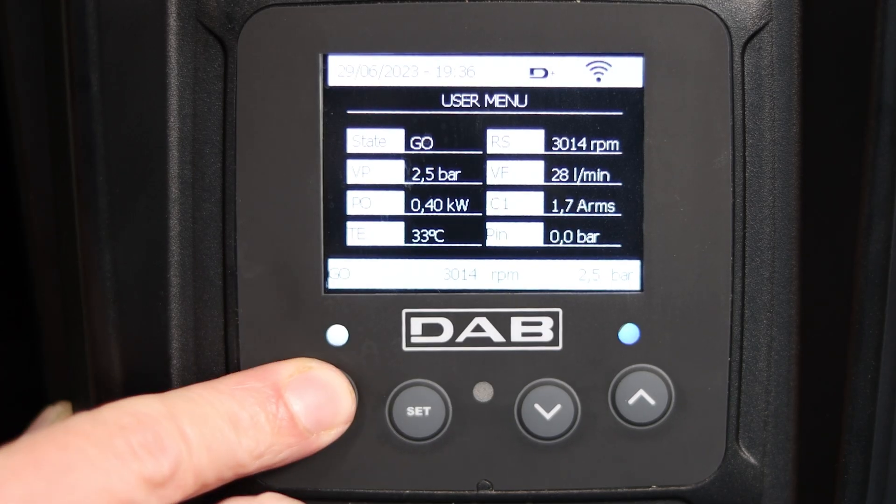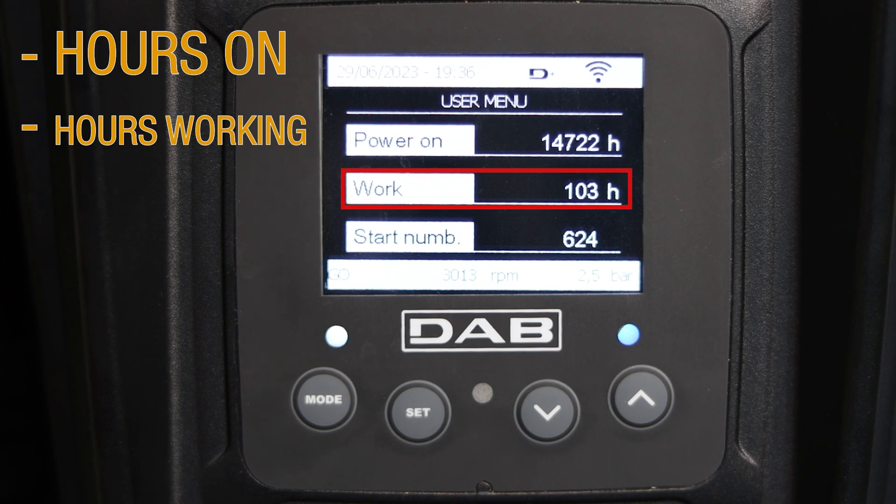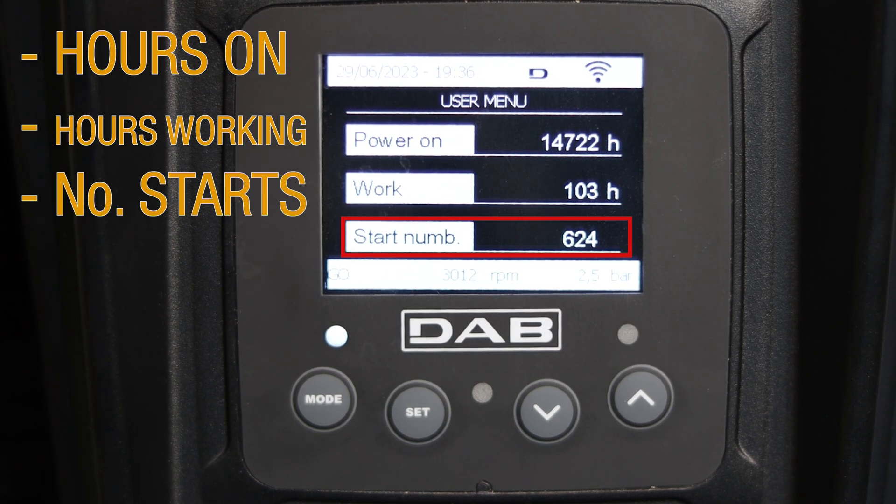Now we just need to press the mode button to access the next screen. Here we can see the number of hours the pump has been on, the amount of hours the pump has been working and the number of starts.